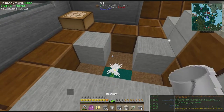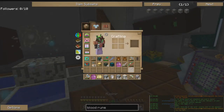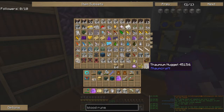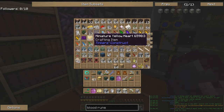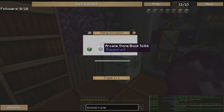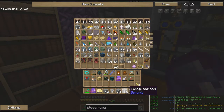I probably should get some more pure daisies made — that would speed this process up. I don't see any living stone left over. Oh yeah, I do have a wand of equal trade — I forgot about that! We'll use that. I also have a miniature yellow heart, which means I could get my last little missing golden heart. I may have to do that soon. It looks like we can do 10 of these, so we're going to do 10.